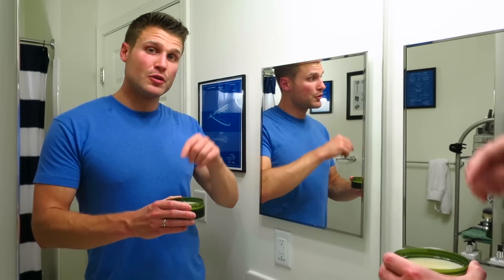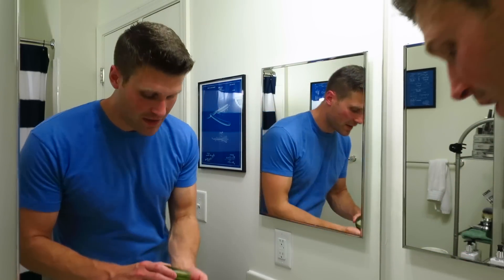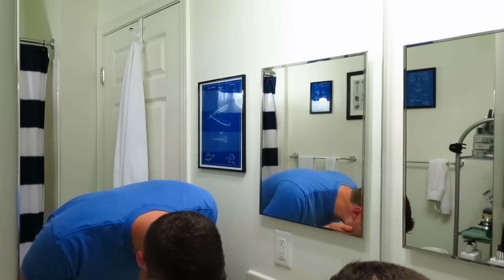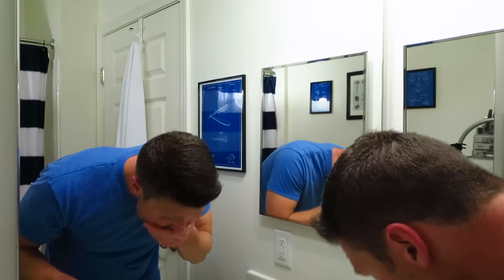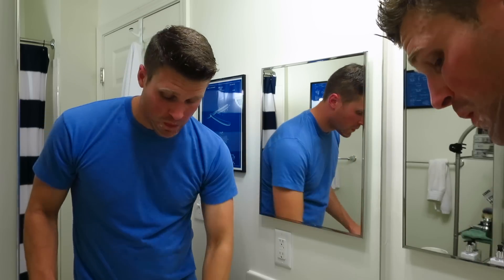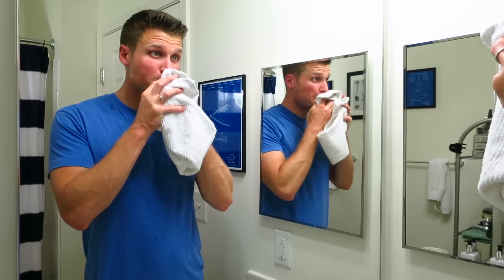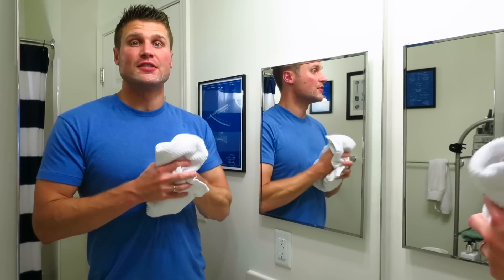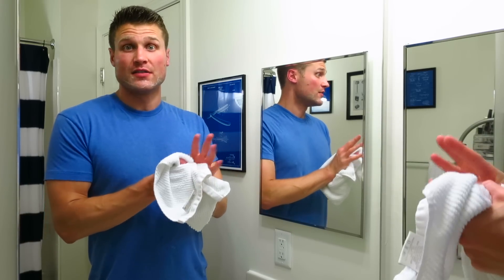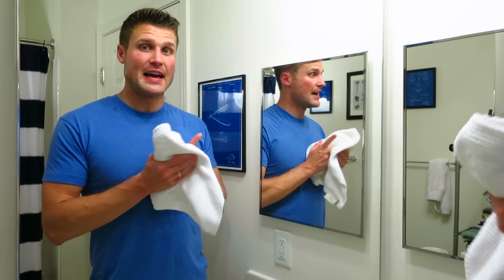The soap was blooming while I was in the shower — just put some hot tap water on top of the puck. I'll go ahead and take off the bloom water and add it to my face. If you guys are shaving and blooming your soaps, I highly recommend blooming your soaps if it's a harder shaving soap. Don't waste that bloom water because it has soap already dissolved in there — just add it to your face. You're going to need to add water to your face anyway, so go ahead and get that extra soap on there.